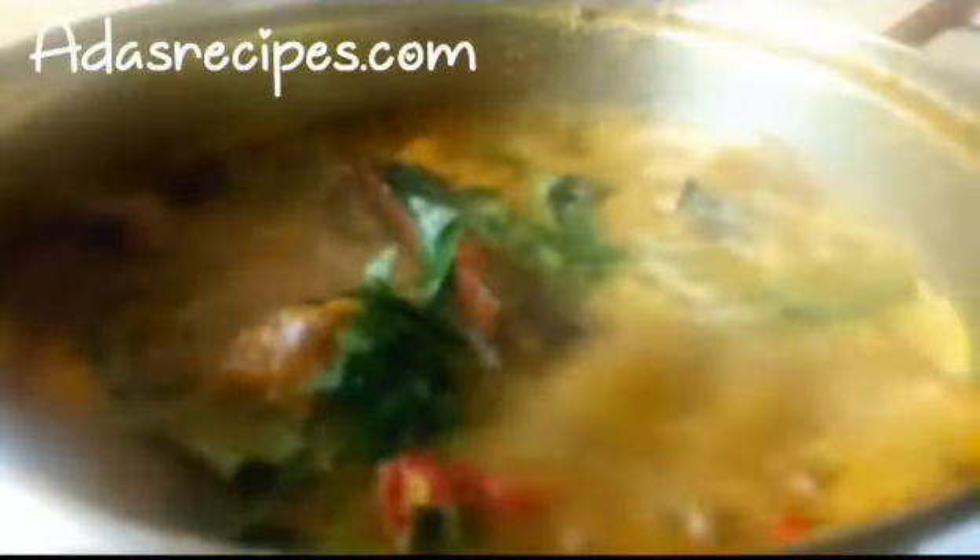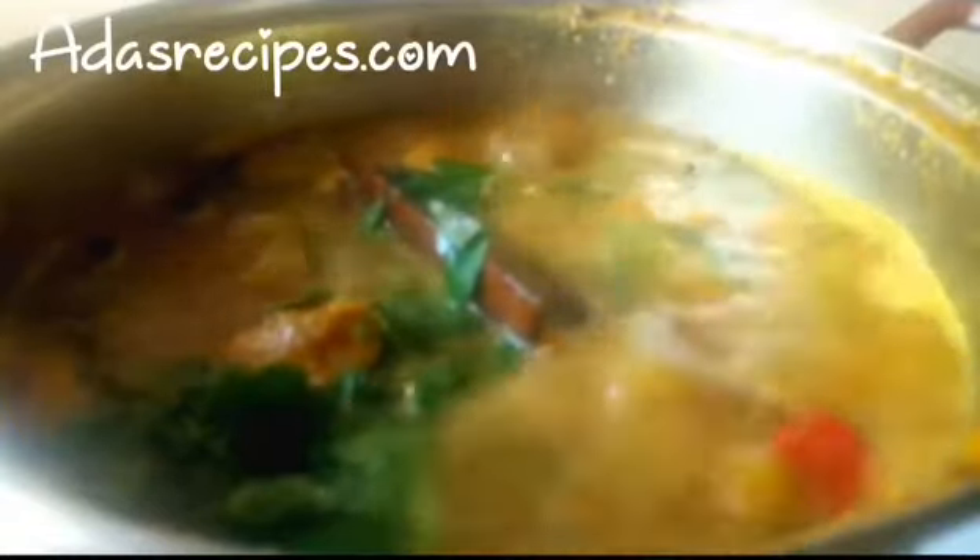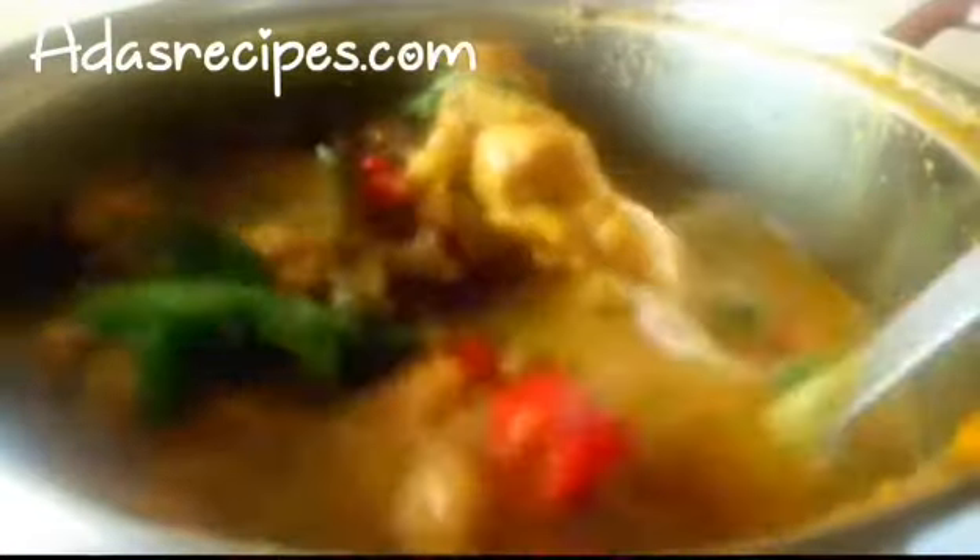I'm adding my uziza leaves and scent leaves. Guys, please try this out — you will love it! It's so delicious. We really enjoyed it honestly — with the cold weather, everything was just sinking in. You guys should try this out, I bet you're gonna love this recipe.